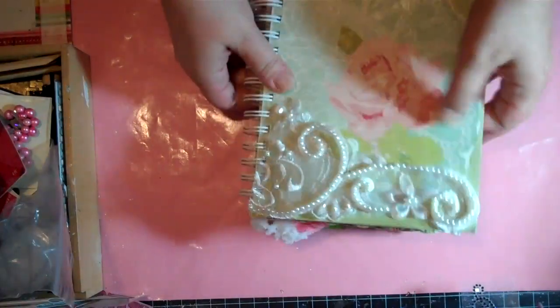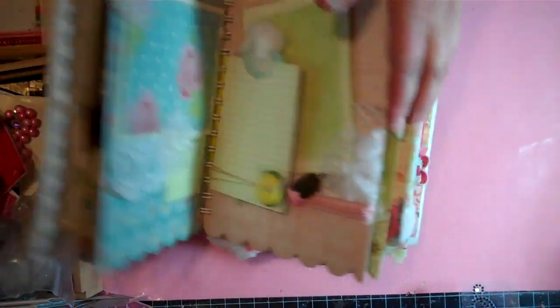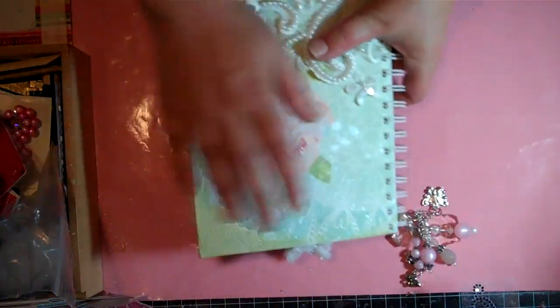So this is — I don't know — it's not fully a mini album and it's not really fully a smash book. To me it's kind of in the middle. I just put it together and I kind of liked it, so that's what I made with that.